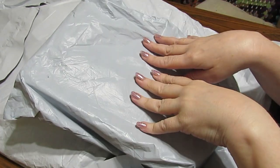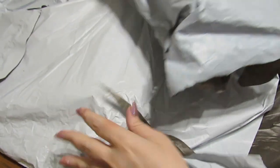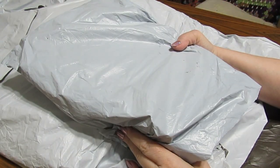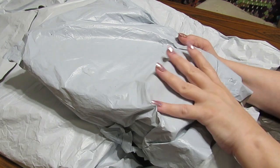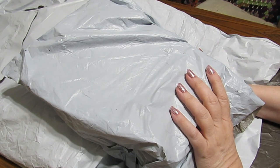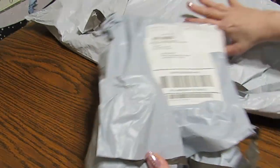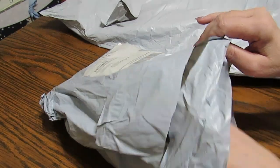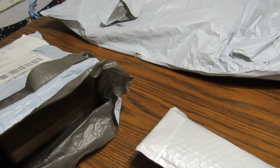Hey guys, this is Grace of GB Maltese, and I've got two packages here. They are both from GBFKE, so this is going to be an extremely huge haul. Sit back, relax, grab a cup of coffee, a cup of tea, a bowl of ice cream, whatever makes you happy. Let's go through this small bag first and see what we have.